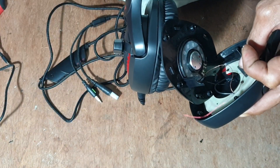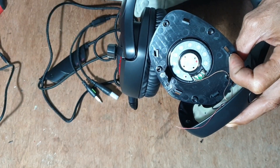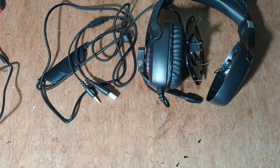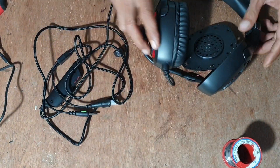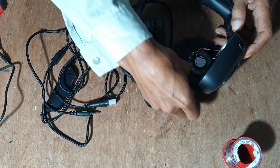Sudah jumpa penyakitnya ya. Sudah hidupkan solder tadi. Nanti kita solder kembali saja, harap-harap masih boleh dipakai. Itu speakernya, harap-harap gak rusak, harap-harap lepas ini saja.